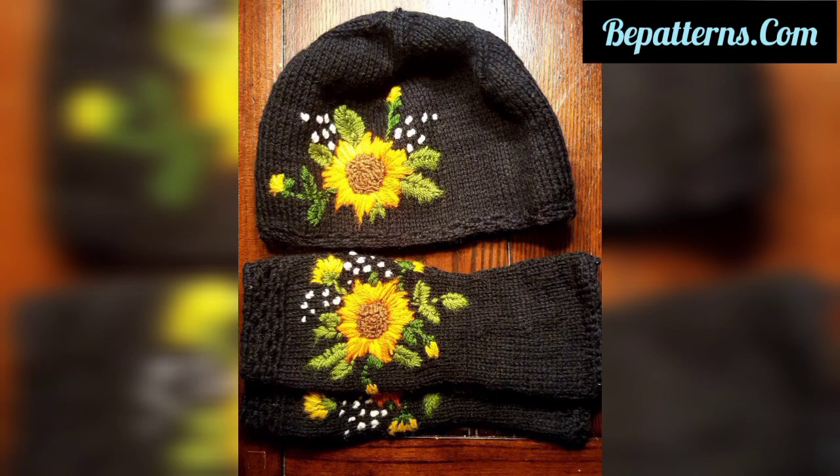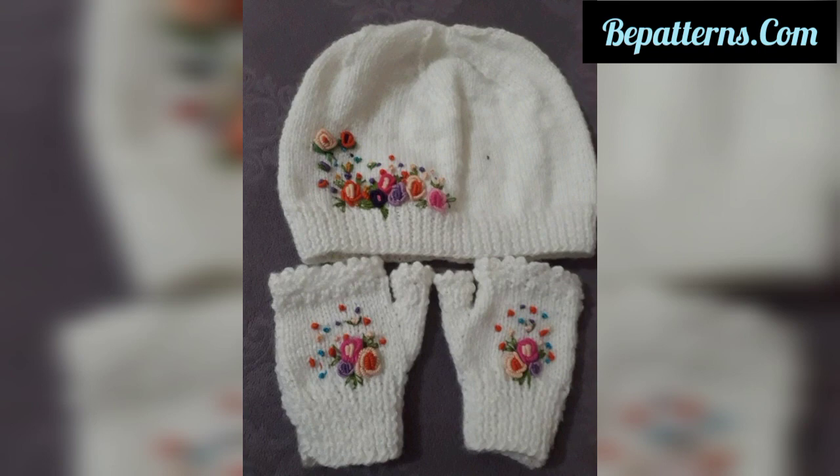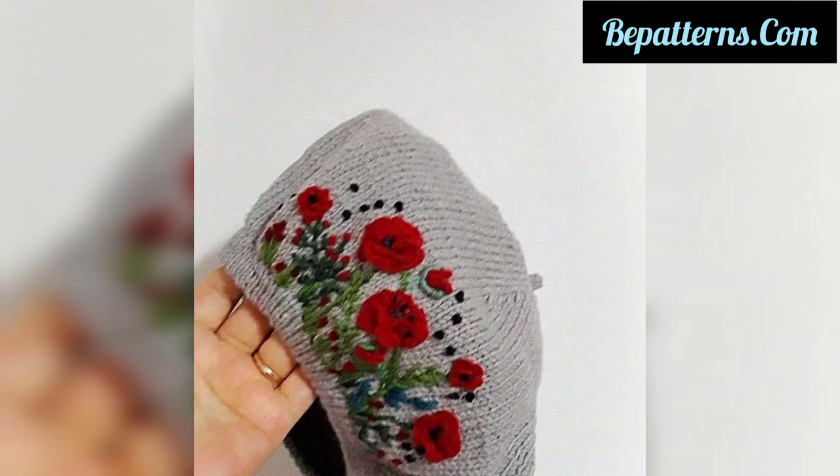Don't forget to press the bell icon — after pressing it, you will receive new and latest updates related to crochet. See you soon with the next video. Inshallah, I will bring a lot of amazing crochet content for you, so take care!